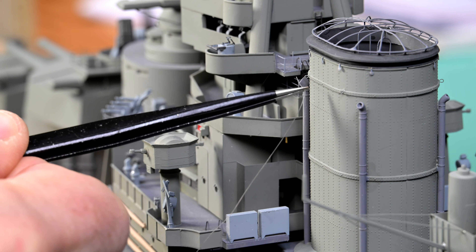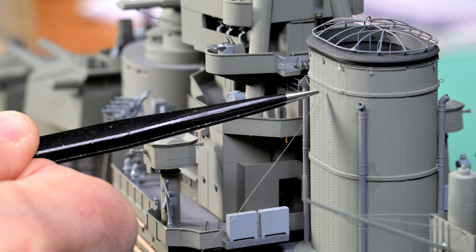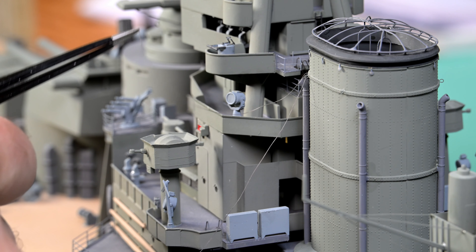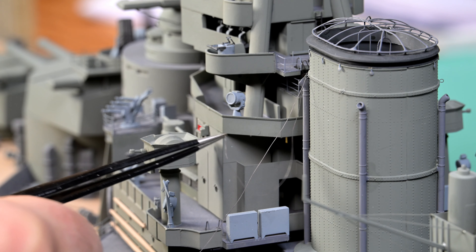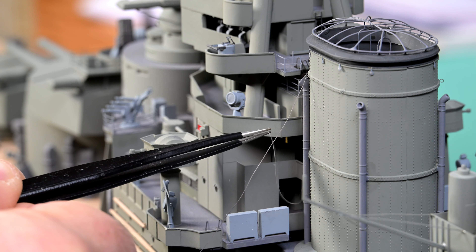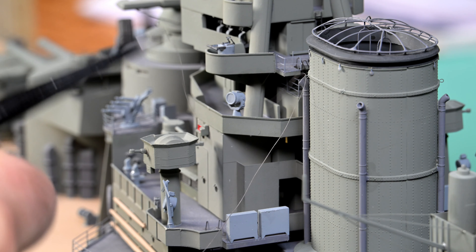We're going to do a different plan here — we're going to put it in, and now with my other hand see if I can grab it with Tony's tweezers here. I think I can grab it here. There we go. Now, put a little bit of CA on the bottom of that corner and then just touch that. Then we'll pull it tight later and cut it off at the eyelet. Makes sense to me.